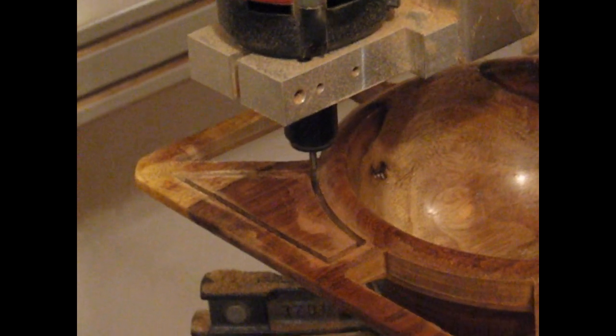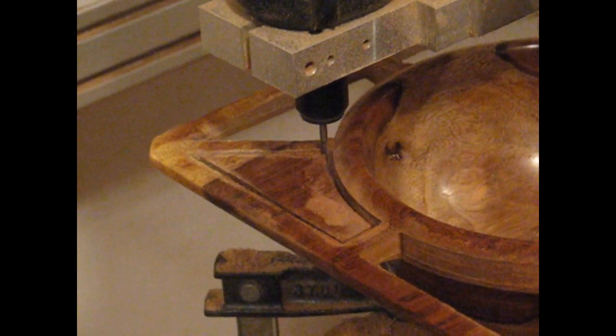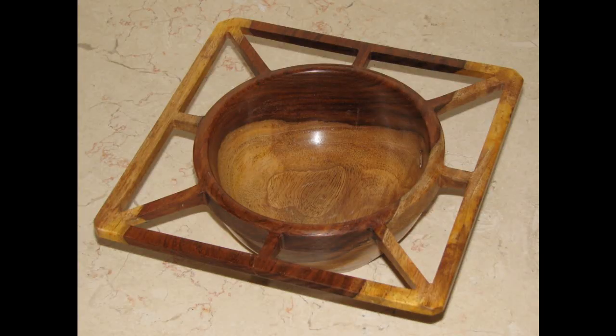The third example is a bowl with 8 symmetrically similar ears. The final few seconds of machining one of these ears is presented. Here is the final finished piece.